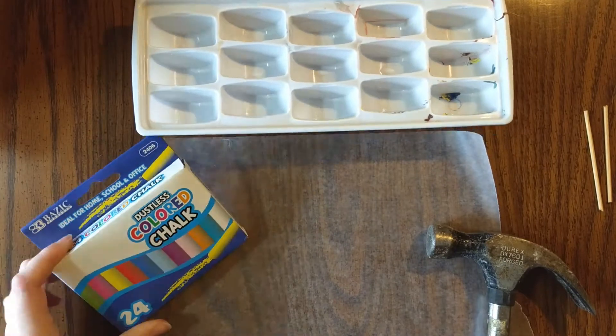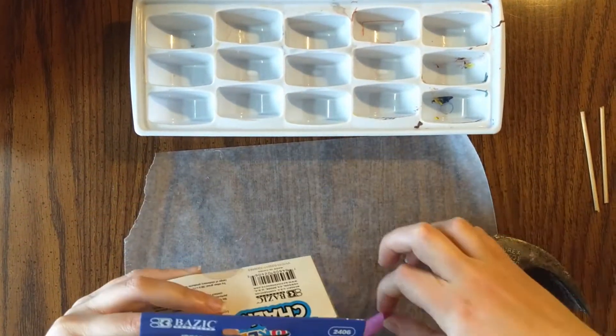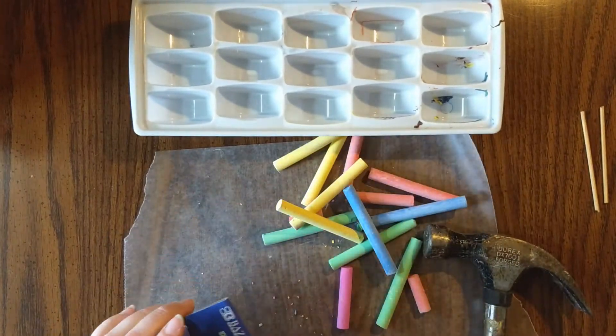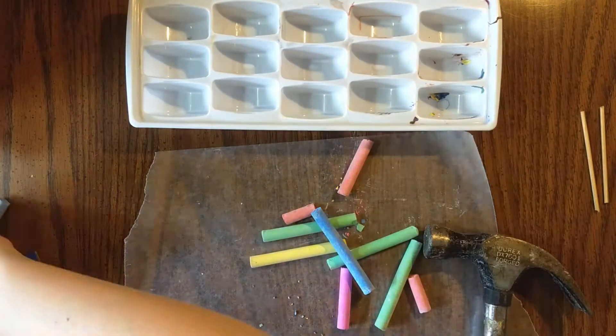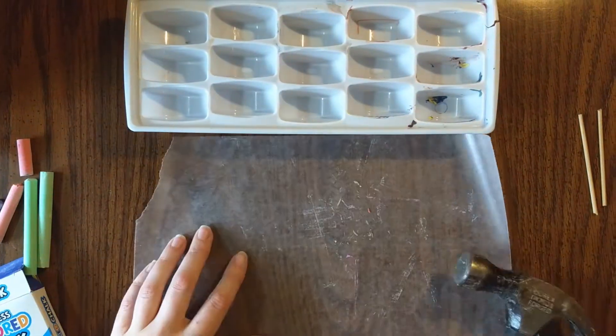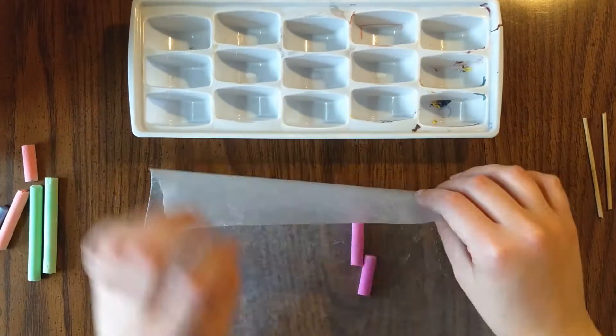The supplies you will need for this tutorial are a few pieces of colored chalk, a foam brush, a paintbrush or a sponge, last week's heart stencil or a shape stencil of your choice, paper of your choice, and water.